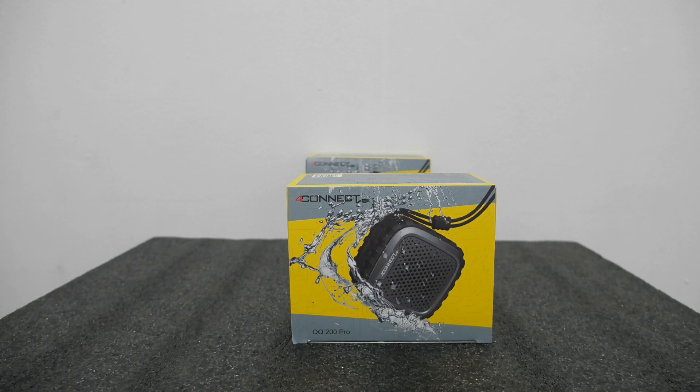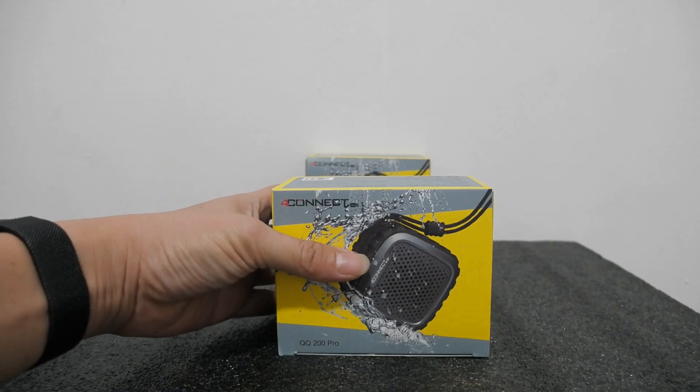Sekarang saya akan review satu produk lagi dari 4Connect, yaitu QQ200 Pro yang kita nanti-nantikan. Sudah lama dan kemarin pre-order sudah lama ya. Sekarang sudah tiba barangnya. Seperti ini packingannya.